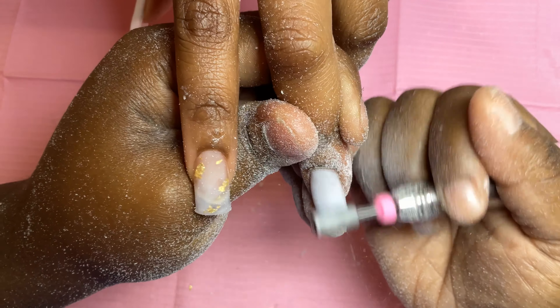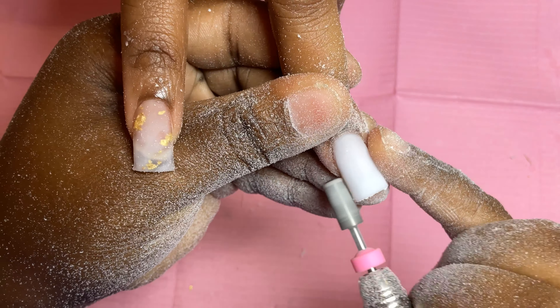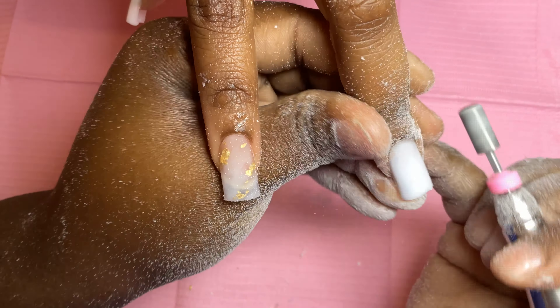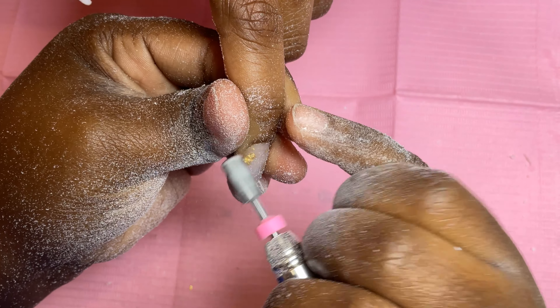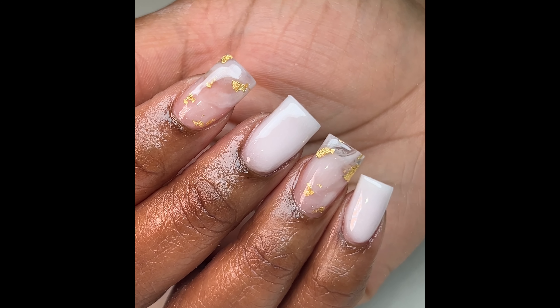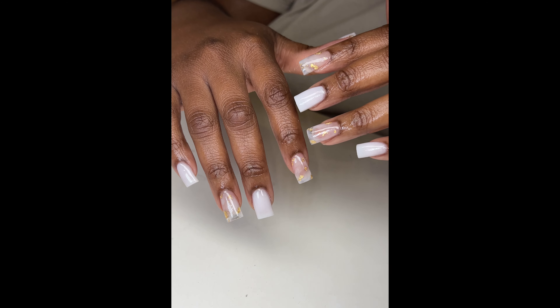As a beginner nail tech, the more you do nails the better you'll become — so practice a lot. Don't focus too much on designs; focus more on your application and your shaping, because those are the most important steps when learning. Then of course you can go into french, encapsulation, and everything else. Really focus on the application and it will be good every time. This is the final look you guys — super cute, simple but very nice. Thank you so much for watching, please like and subscribe, and don't forget to leave a comment!